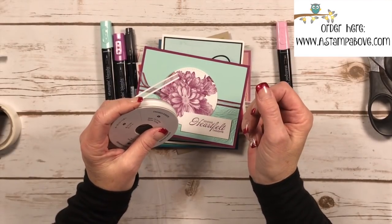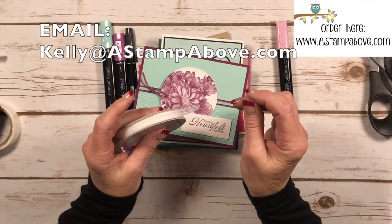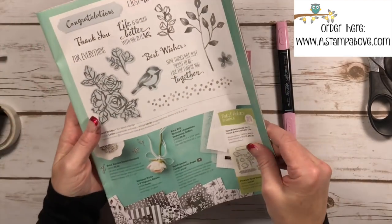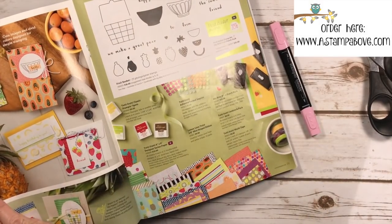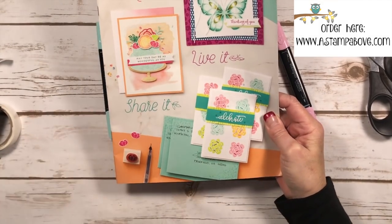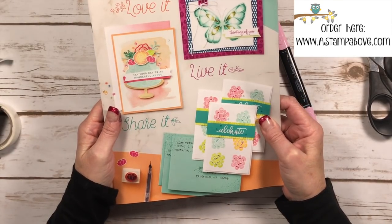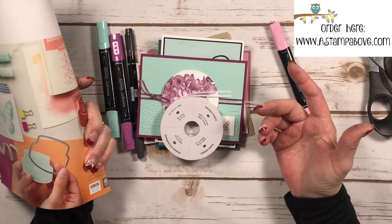Comments and questions can go right under the YouTube video or you can email me at kellyatastampabove.com. If you don't have a Stampin' Up demonstrator, I'd be happy to send you the new catalogs — just pop me an email. It really is better to have a hard copy in your hand. We have some beautiful products in our new Occasions mini catalog and right now through the end of March, when you order $50 out of any of our catalogs, you get to choose free items out of our celebration brochure.